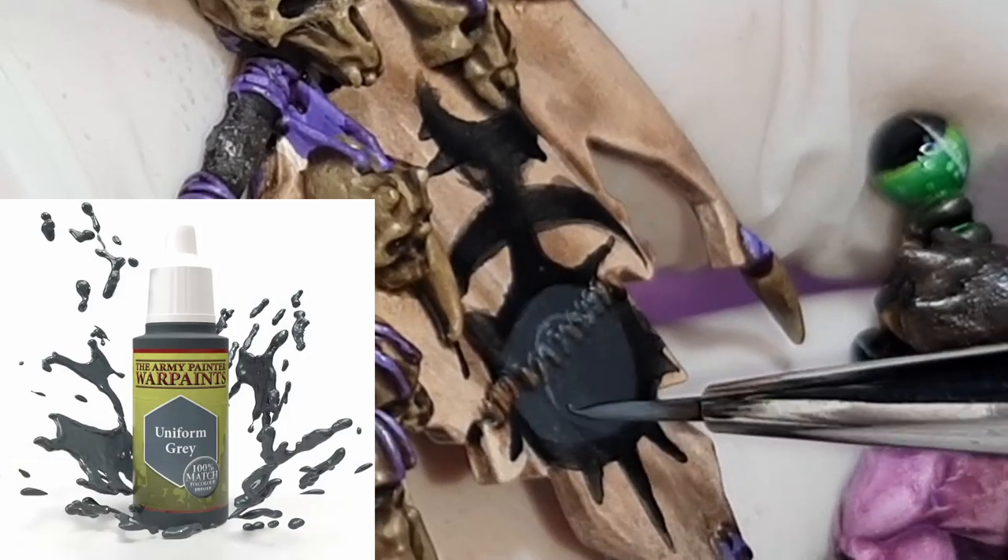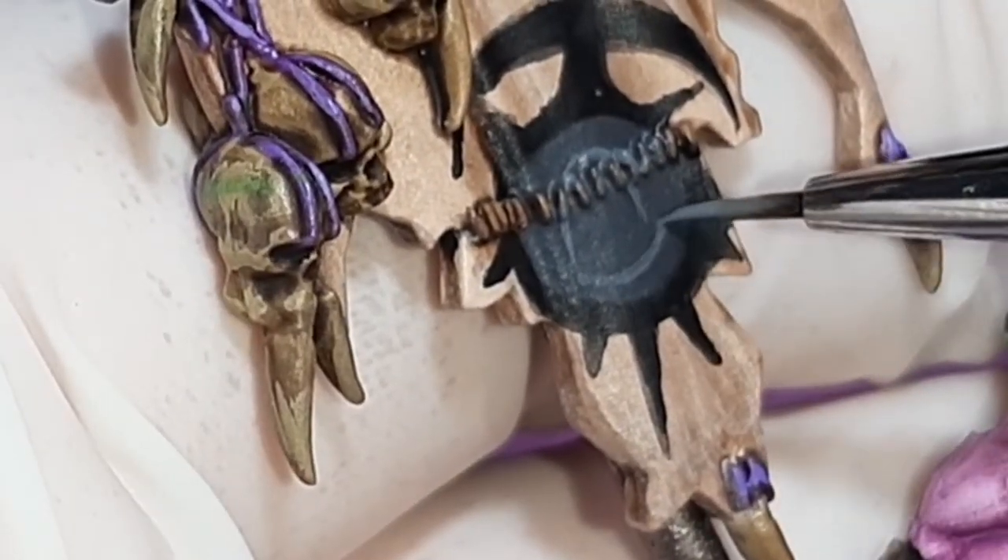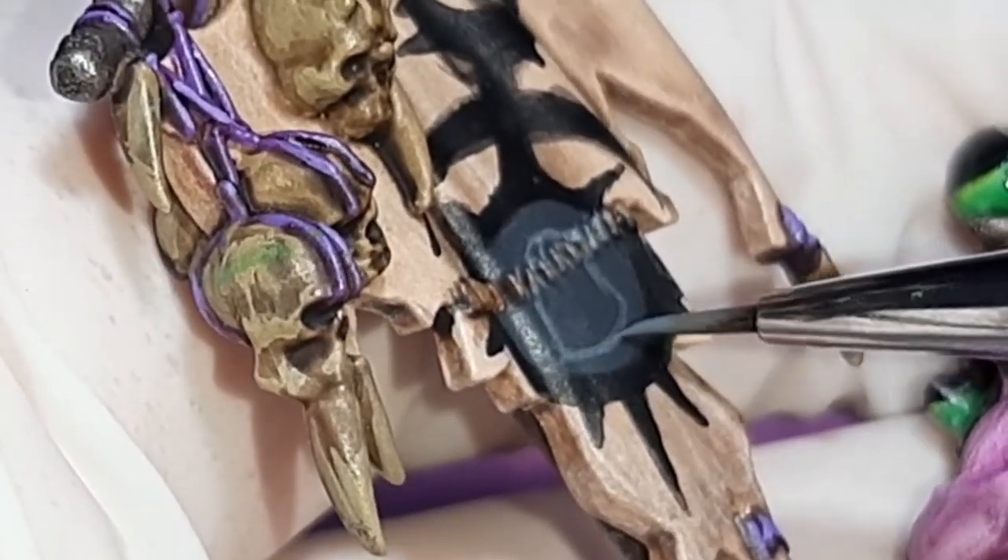Now with Uniform Gray from the Army Painter, I'll just roughly sketch the outline of the helmet in the center of the circle. As always, not worrying about it being too perfect as I can always fix this up later.